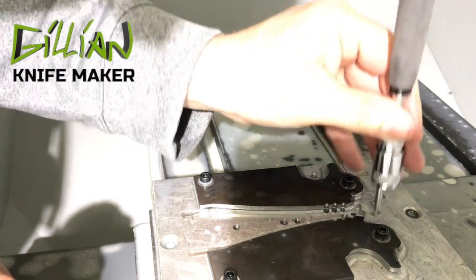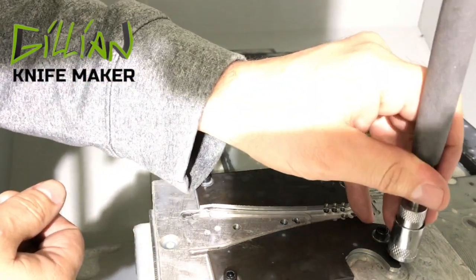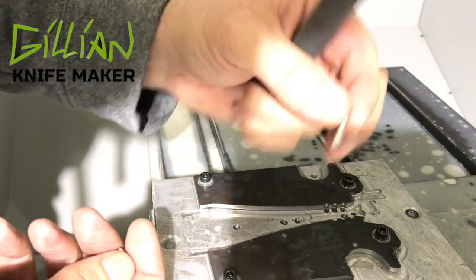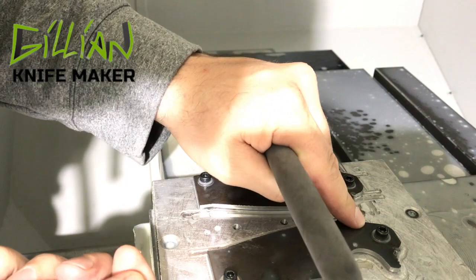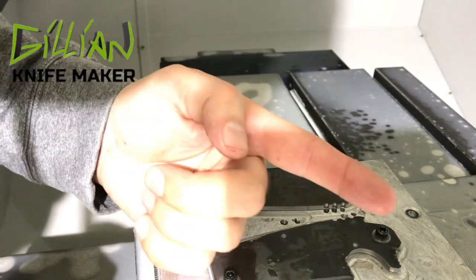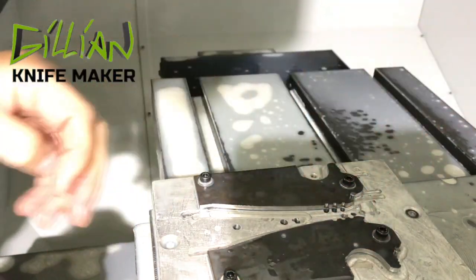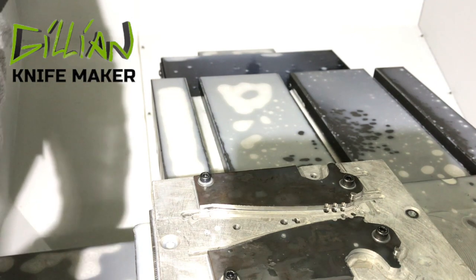I'll let you in on my top-secret magnet technique to get the stop pins out. Just kidding — I use a pair of channel locks. Sometimes it works, usually not. When I machined the blind hole for the stop pin I made a mistake and made it a little too deep, so if I'm not careful they flush off at the top of the part and are very hard to remove. When you make your jig, don't make that mistake. Not every knife maker uses stop pins — I think two stop pins per knife is unnecessary.